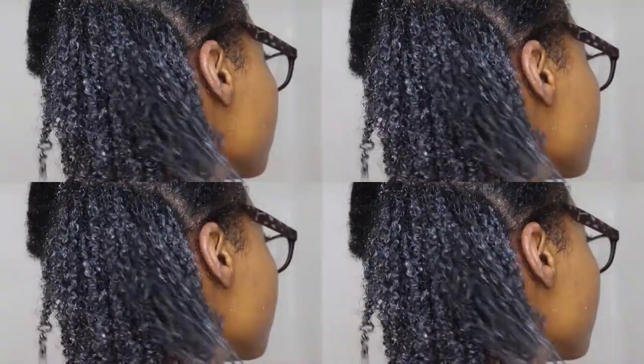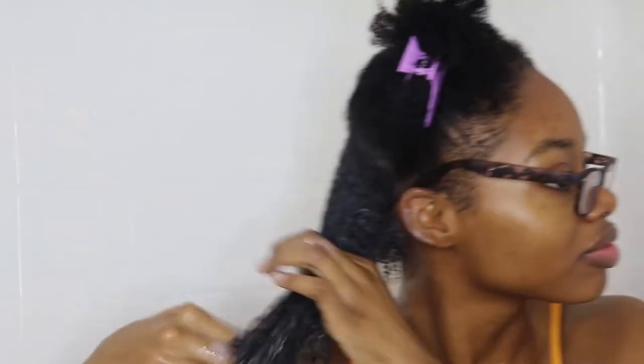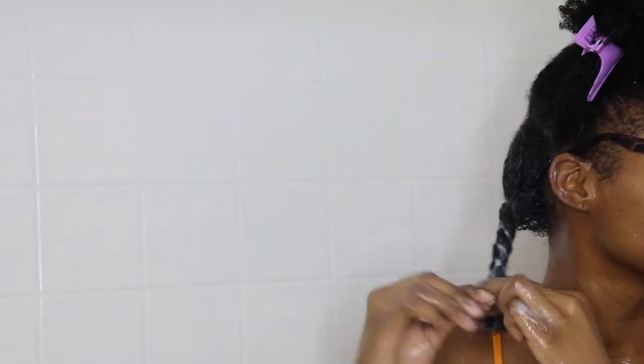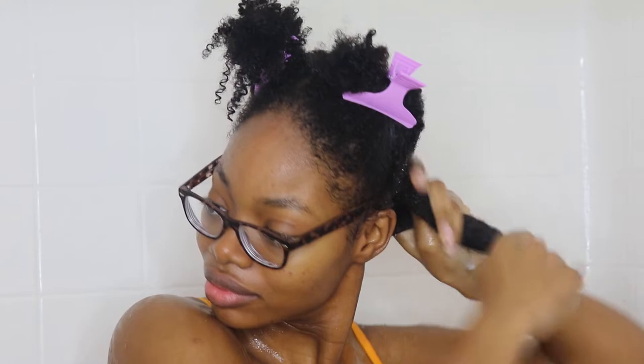As you can see here, this is my curl pattern. Once I work through those sections and my curl starts to form, I like to go back and twist up my hair very loosely. This is just to keep the sections in place — it doesn't mess up my entire head and it just makes me move a lot faster through the entire routine.